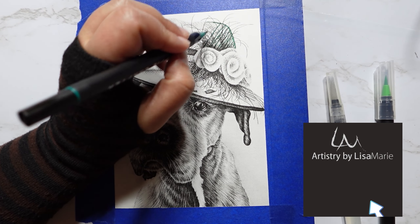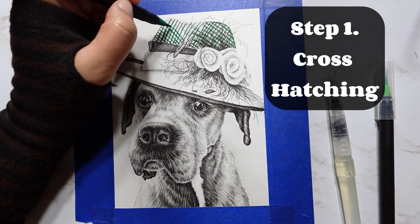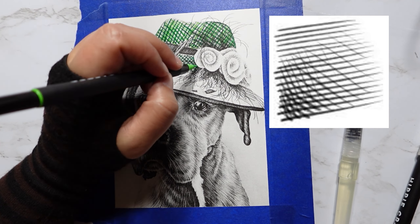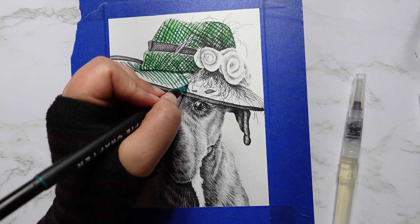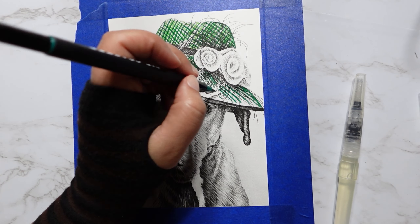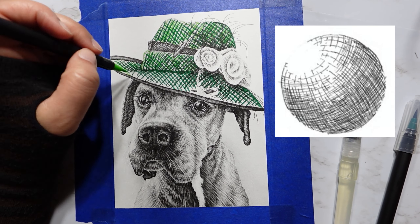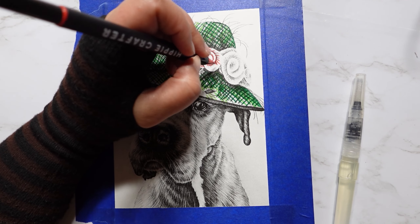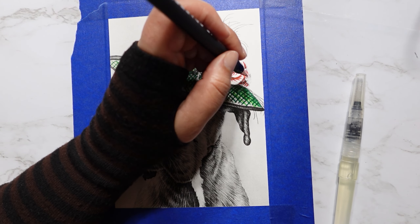Let's jump in with step number one: crosshatching. Draw the watercolor in lines that crisscross or crosshatch over the surface of the straw hat. Don't just go up and down with your lines — draw them at an angle, or better yet, imagine the lines are wrapping around the shape of the hat. You can easily do this with just two colors, one dark and one light version of a color. Today I'm using dark and light green.